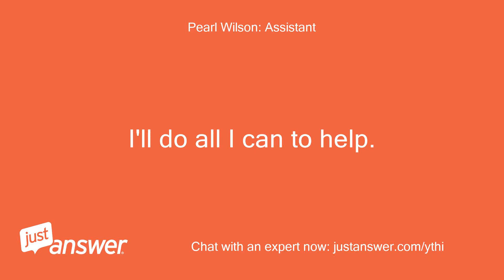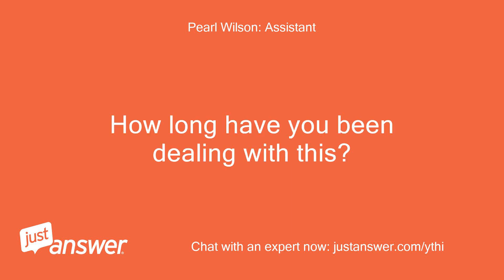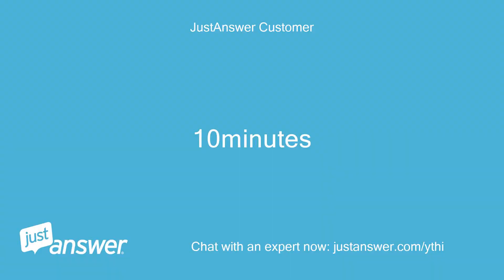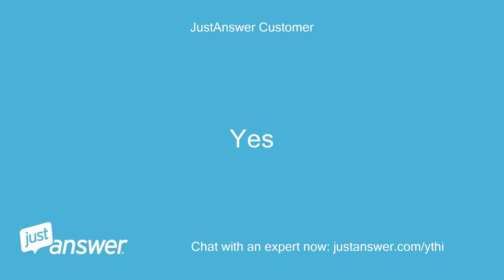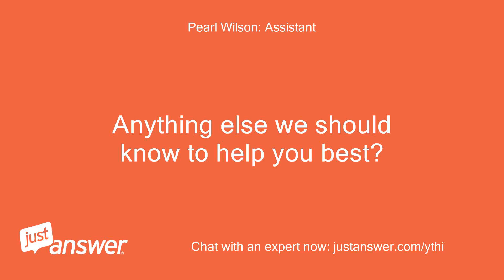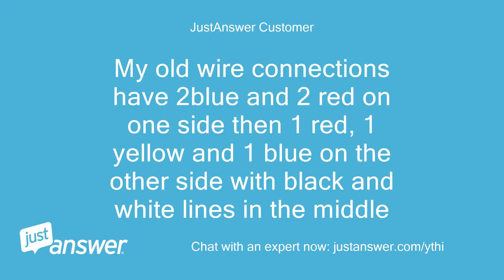I'll do all I can to help. How long have you been dealing with this? Ten minutes. Do you plan on doing the work yourself? Yes. Anything else we should know to help you best? My old wire connections have two blue and two red on one side, then one red, one yellow, and one blue on the other side, with black and white lines in the middle.